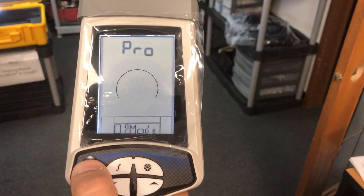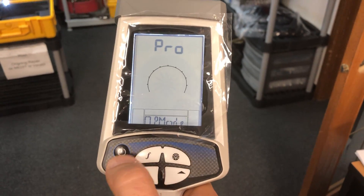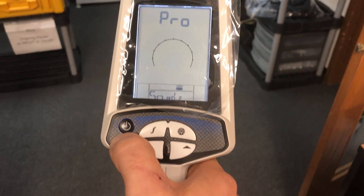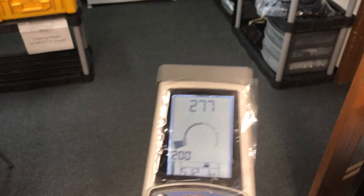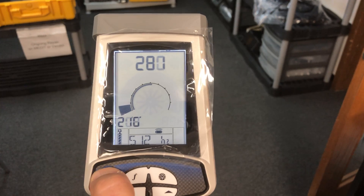Then you can either go back to location mode or turn it off. To go to location mode, quickly hit the power button once and you're in location mode again. To go back to programming mode, press it for 10 seconds.